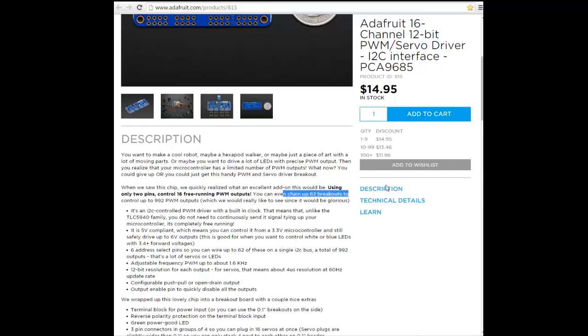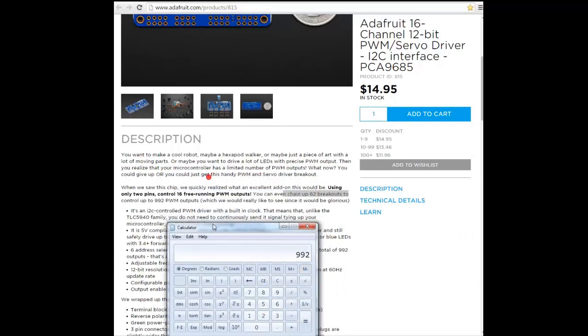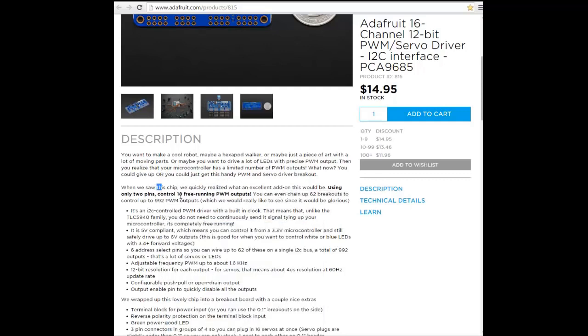You can chain up to 62 modules like this, meaning 62 modules by 16 servers for each one — almost 1000 servers. That's a lot.